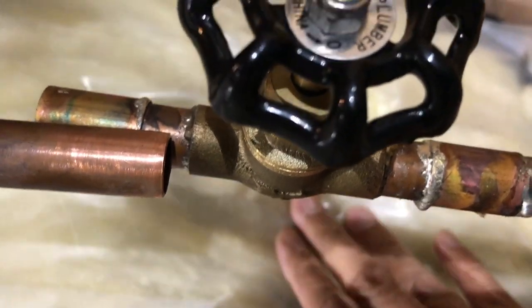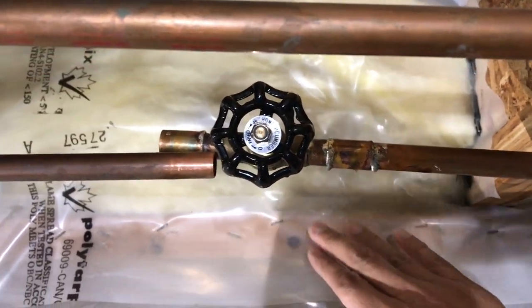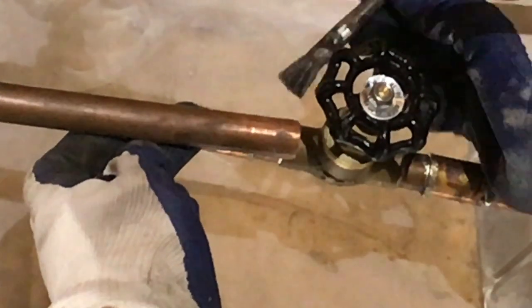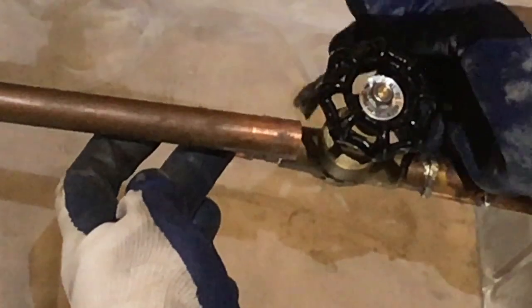I noticed at the back the plastic was starting to melt because of the heat, so I better take care of that — safety first. So I installed this to act as my heat shield. I hope the wife doesn't see this — I'm using her aluminum pan for the turkey for Thanksgiving! After about 10 or 15 minutes of cooling off, I flux the outside of the pipe and also the inside of the coupling.